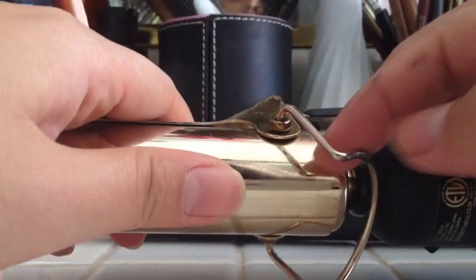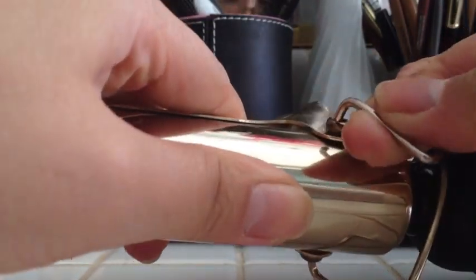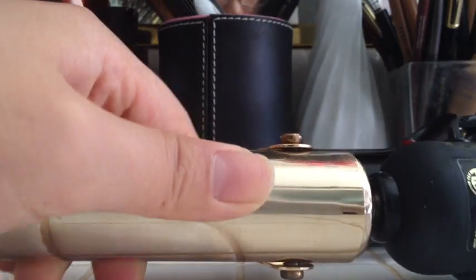So for the very first step, it's just to take the stand off, which is you just pull it up like this and it comes right off. We'll put that aside.